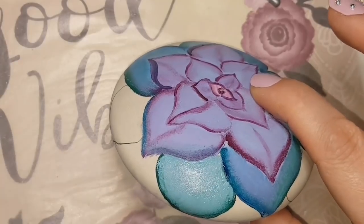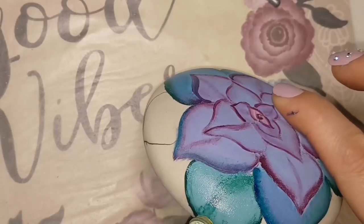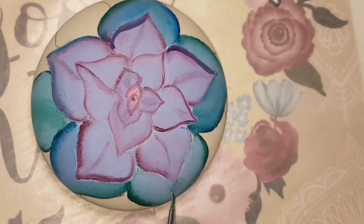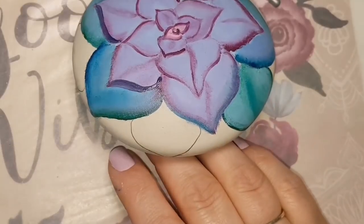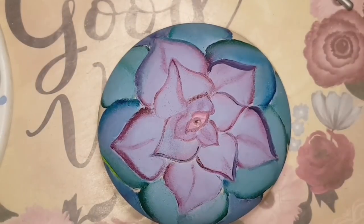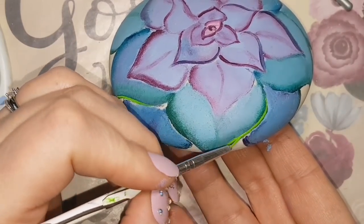These are my Martha Stewart paint pouncers — they are so old and covered in paint and stained, but they still work. They still do what I need them to do, and that's all that matters. So worth it. Thank you, Martha Stewart. I wonder if Martha Stewart ever watches my tutorials and says, 'You know what Rachel, you're using my paint pouncers amazingly.' Shout out to Martha — I love you, girl.